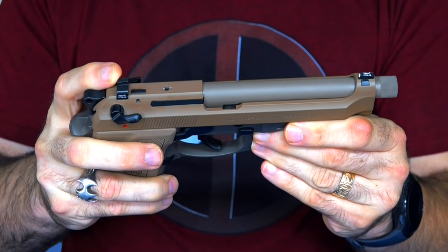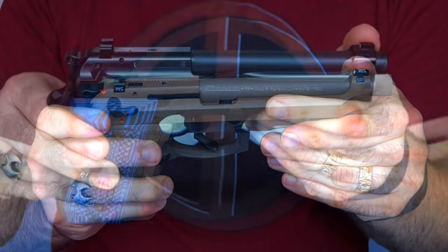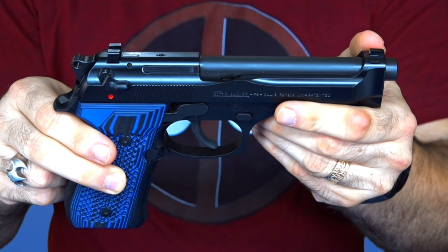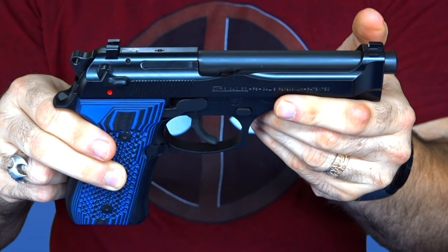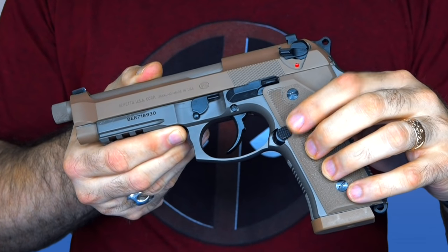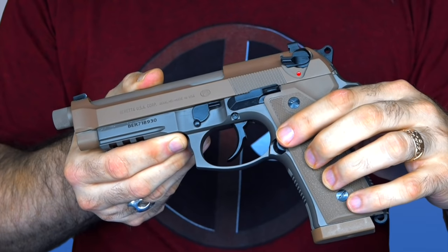Another difference you'll notice from a regular Beretta is the sights. The rear sight is more substantial — it is a night sight — and the front sight is dovetailed and swappable. This isn't exactly a new feature; it's standard on their Brigadiers, but they've brought it over and are using it on the M9A3 as well.